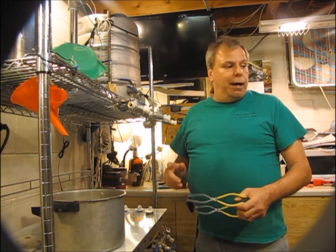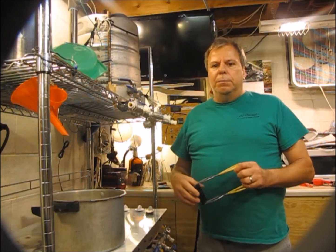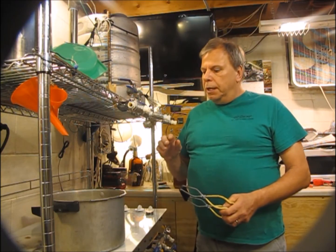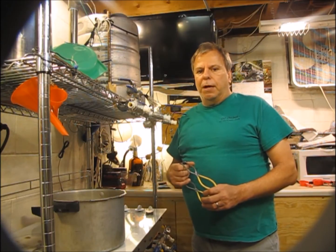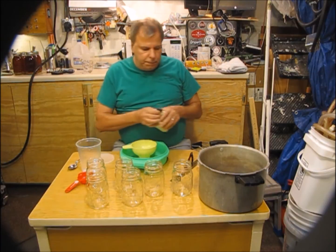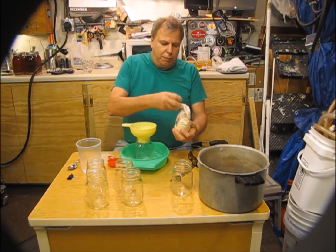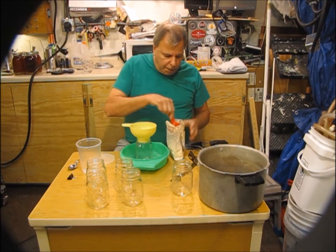It's still early — about eight o'clock — so I'm going to can some pints now. Since I know I need half a cup of DME per quart, I'll use a quarter cup of DME per pint. Now that I know exactly how much to use, this is going to go really fast. I'm measuring a quarter cup of DME into each pint jar.